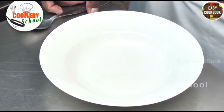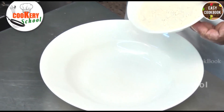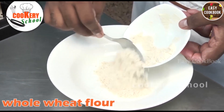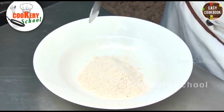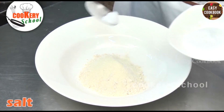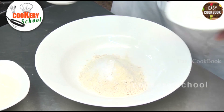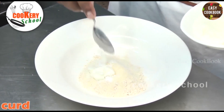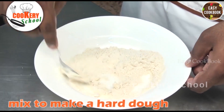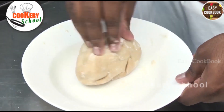For the cone chai, first we will prepare the cone. We will prepare a dough to make the cones. We will start by adding whole wheat flour, a little bit of semolina, salt, baking powder — 2-3 grams — some curd, and then we will mix it up to make a hard dough by adding a little bit of water. We have to prepare a hard dough.